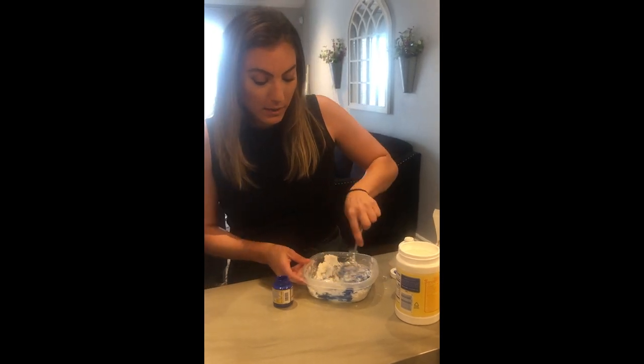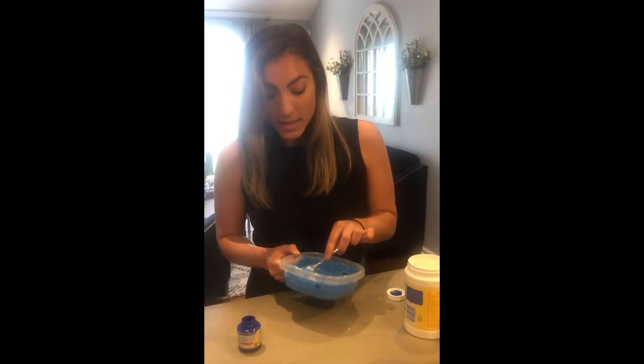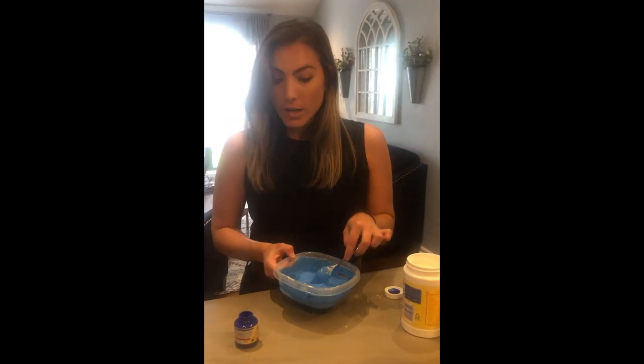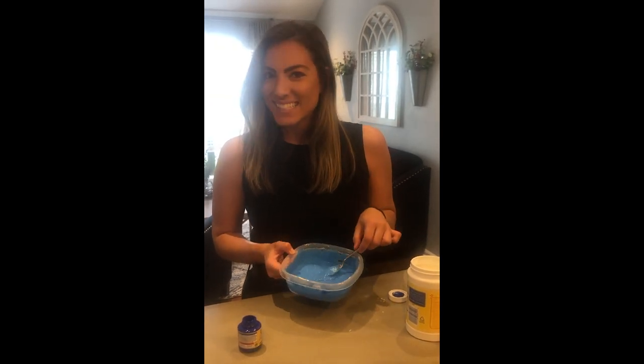If you wanted to make a little bit of a thinner paint, you can also add some water. It's starting to look like the right consistency. I ended up adding a splash of water to smooth it out. If you feel like it's too thick, add some water, and if it's too thin, add a little bit more cornstarch to get it to that right paint consistency.